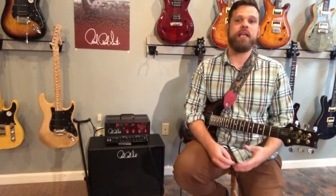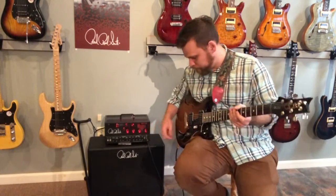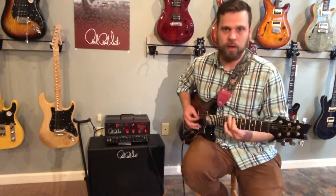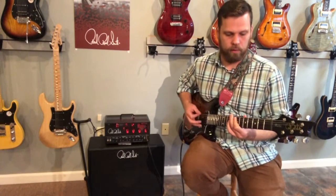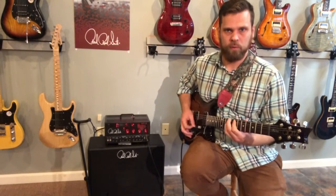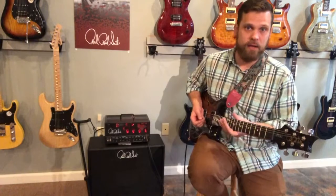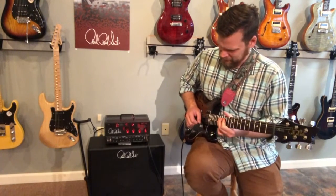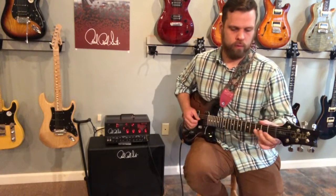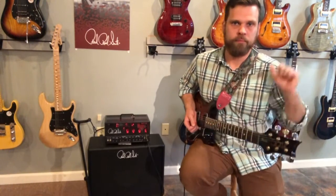That gain is only about halfway up — sitting at about 12 o'clock. This thing has heaps and heaps of gain on tap. You can turn that down a little bit to get more crunch than distortion — more of a classic rock sound. It's still a decent amount of gain to solo with. Still plenty of gain to work with.